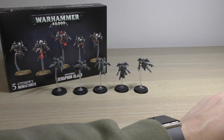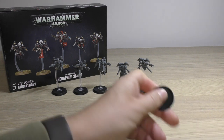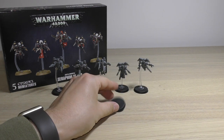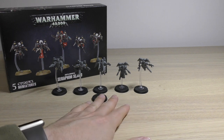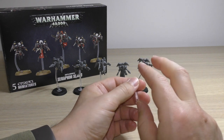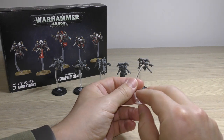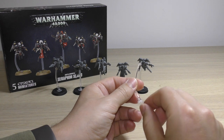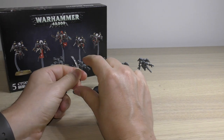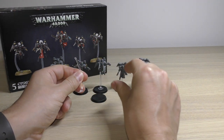Oddly enough I did get a spare 32mm base — I don't know why, just in that box set. That was an odd one. You do get six flying stands: three sets of the same height — two sets of the tallest, two sets of a bit smaller, and two sets of the smallest ones.